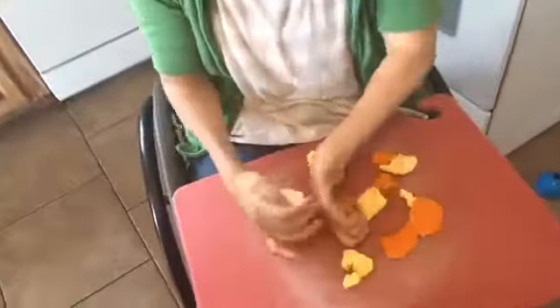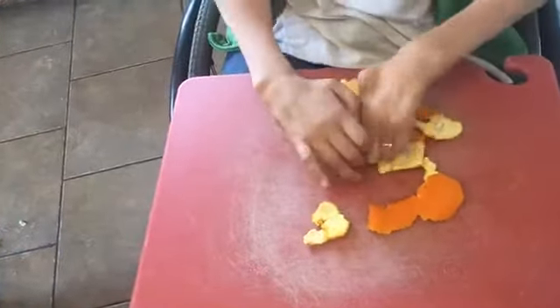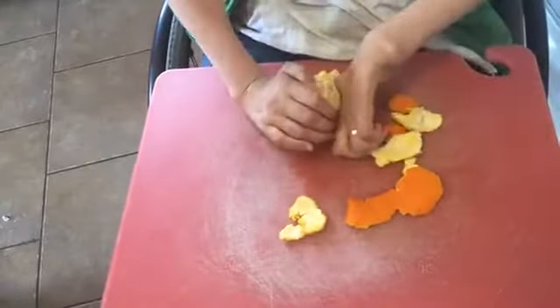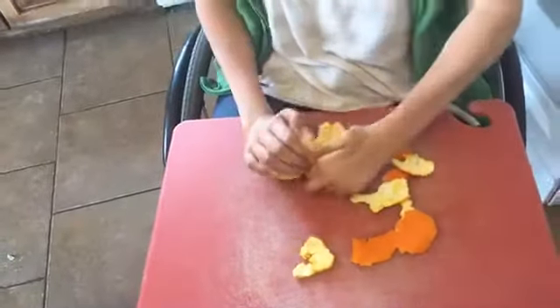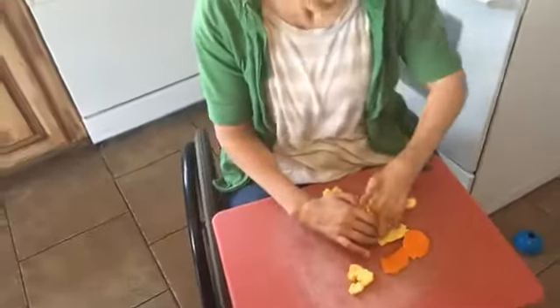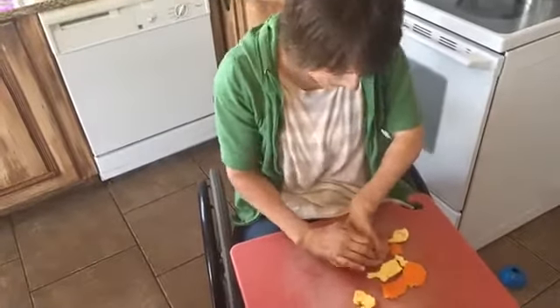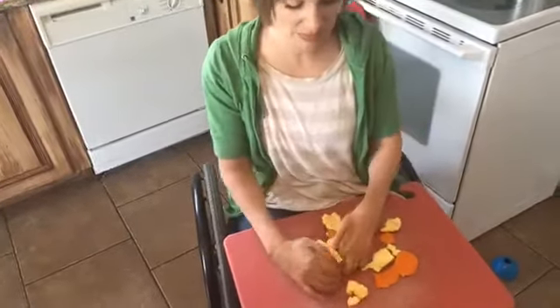You know what? It makes stuff taste better. That's one of the good things — you have to look on the bright side. Often I will just cut the peel off oranges because it's a little bit easier. That's actually how I grew up; my mom didn't really peel them, she just cut the orange peel off with a knife. So that's often what I'll do.